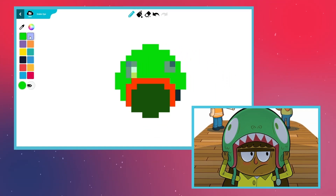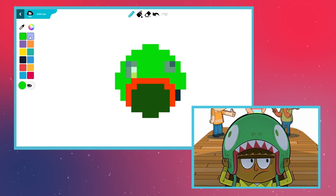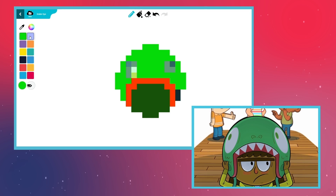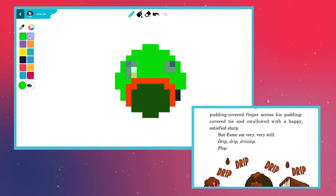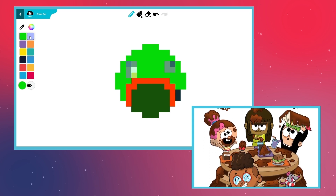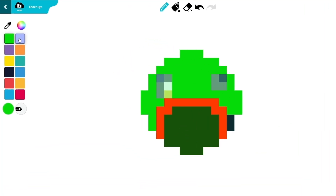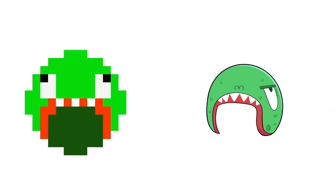Esme always carries this helmet around with her. It's a little goofy, it's a little creepy, and it has some mysterious secrets, just like the cafetorium. It pays to be prepared, especially when the ceiling can randomly turn into chocolate pudding and the floor can suddenly transform into a pool. Let's finish off the helmet with the eyes and mouth. Draw two large white rectangles with black pupils in them. Draw white squares for the teeth. The helmet is ready to protect you from any harm.